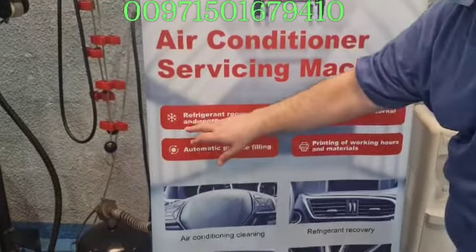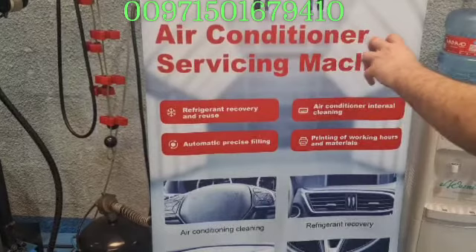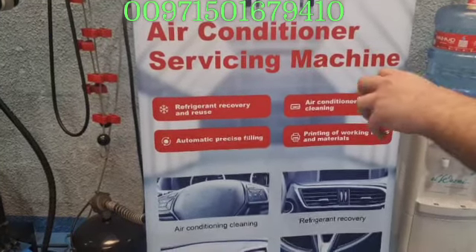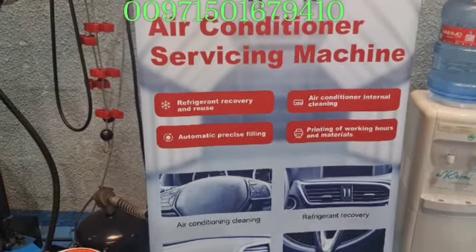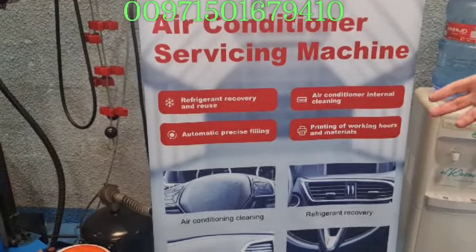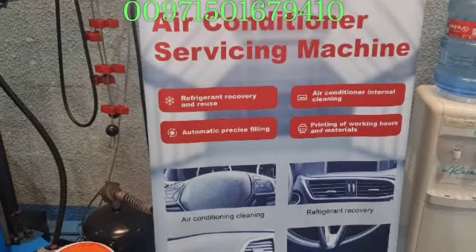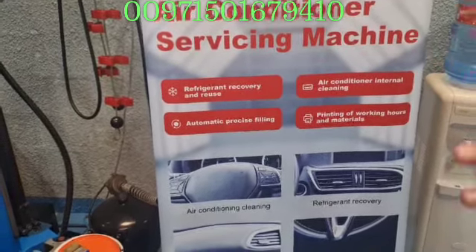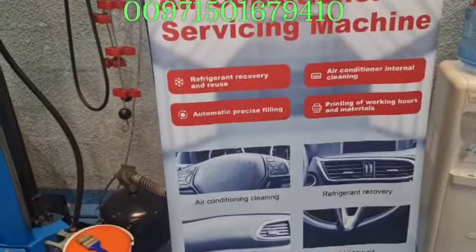This is the refrigerant recovery and reuse — it will withdraw the old gases. When you don't have this machine, you just withdraw it maybe into the air. That is not allowed because it will spoil the ambient, and it's a regulation — because the refrigerant gas is really not a safe gas.